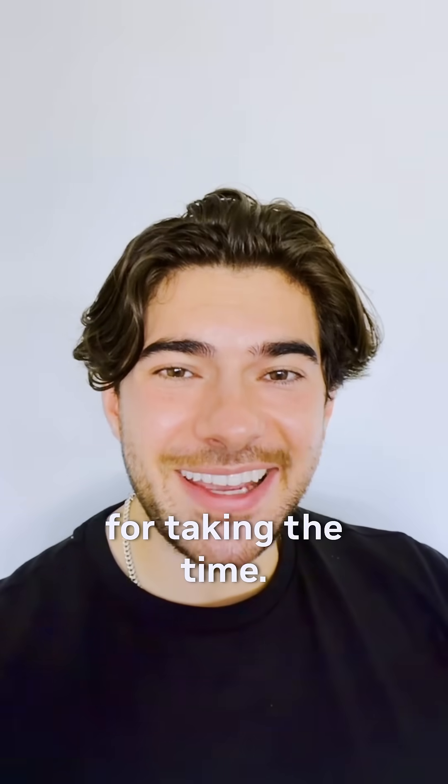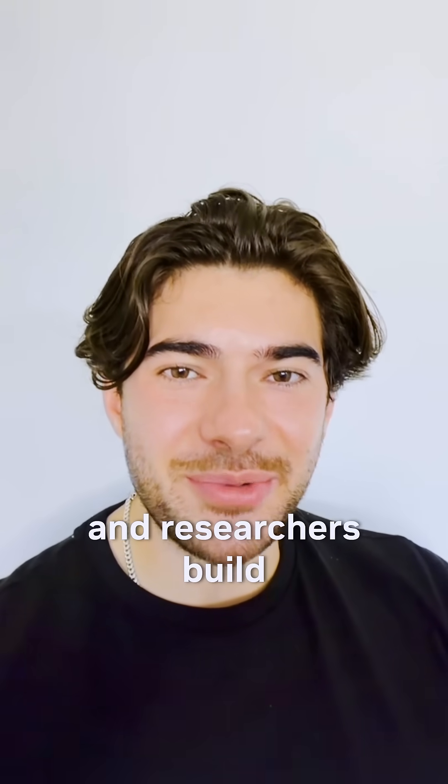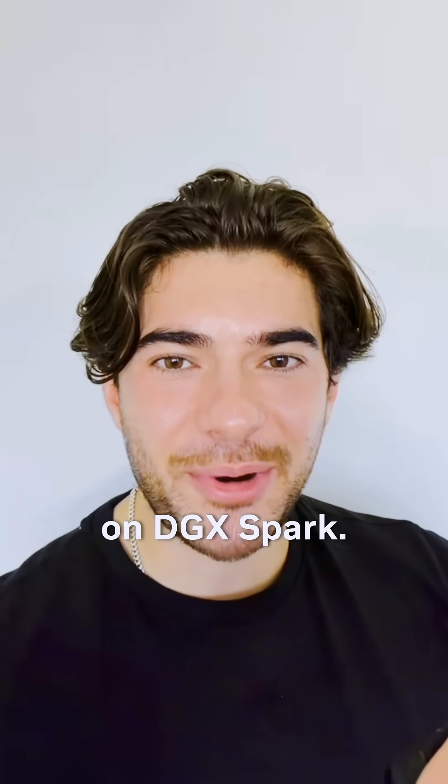Well, thanks so much for taking the time. I can't wait to see what students and researchers build when they get their hands on DGX Spark. Thank you!